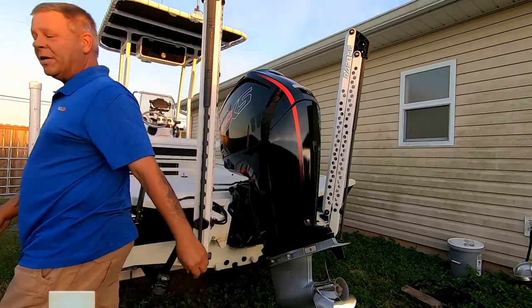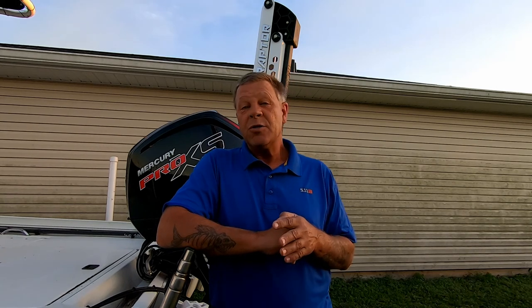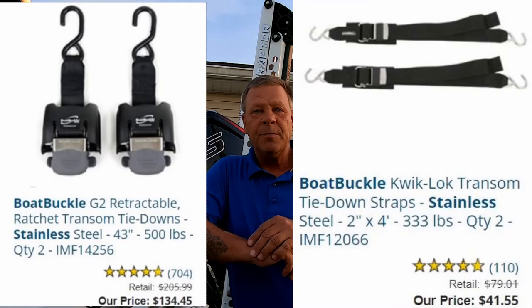I'm finished here — you guys have a great day. Boat Buckle again, I'm not affiliated with them. They do make stainless steel standard transom tie-downs — the hooks and clamp buckle are stainless steel — and those are only about $43 to $47. If the price turns you off and you want to stick with standard buckles, I'll put a link in the description for that product as well, and I'll also show it on screen.